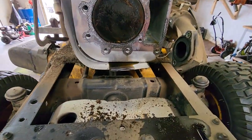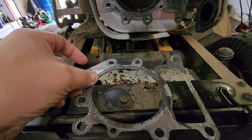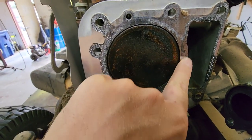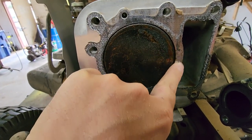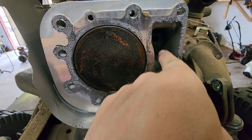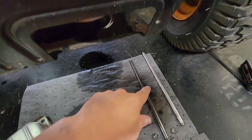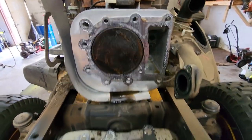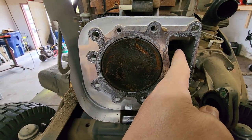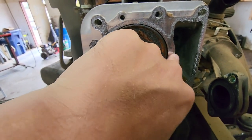The problem is the head gasket. These head gaskets are notorious for blowing on these engines. Where they blow is right here, between the cylinder block, the cylinder liner, and into the push rod galley. What happens is you have oil in this chamber where your push rods are — they come up through here and then through your head. When the head gasket blows between here — right here where my fingers are — every single time is where they blow.